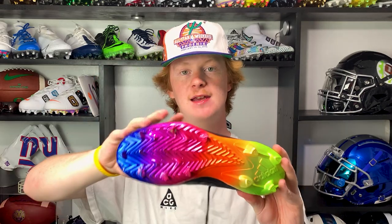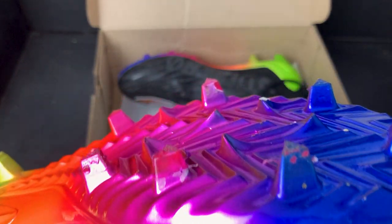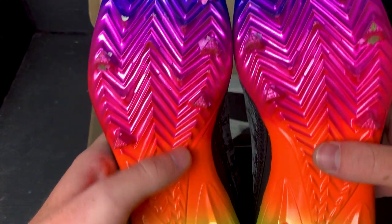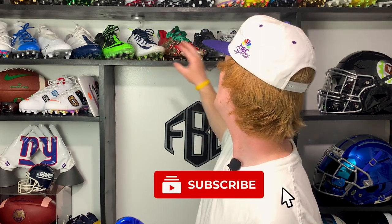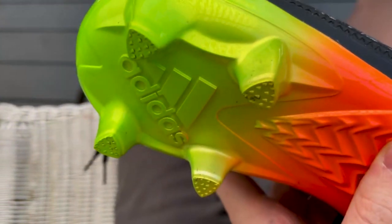On traction: this is the exact same traction plate as last year and the best adidas has to offer — 11 sharp triangle studs, four in the rear and seven in the front, plus intermediate traction in the middle. I was a huge fan when they switched from circle studs to triangle studs. For straight line speed these are the best option on the market, though for cutting I'd say the Nike Edge traction plate is still a little better. Unfortunately, during testing some of the intermediate teeth on the inside broke, which is really disappointing after just 30-45 minutes of wear and raises durability concerns.